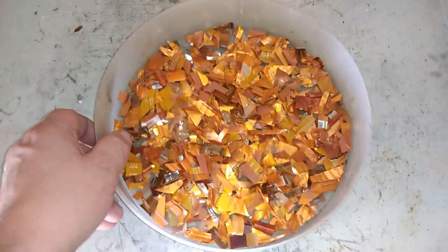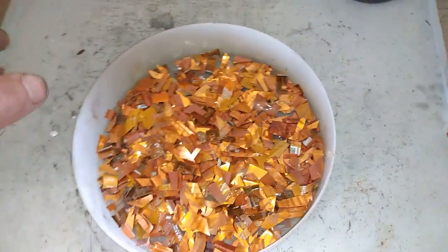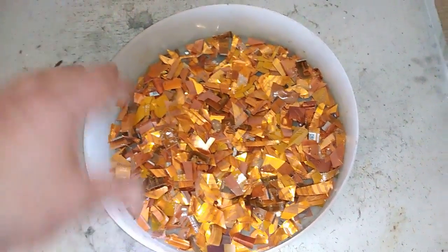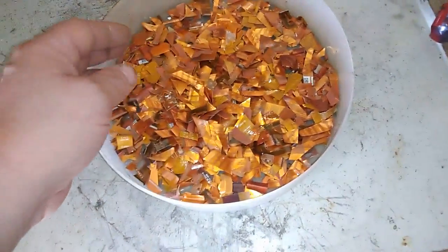Hey guys, welcome to a new video of Frina Endosan here. Welcome to today's project. So in today's project, I got one pretty common stuff in electronics, especially in telephones, cell phones, and some laptops. It's a ribbon cable.